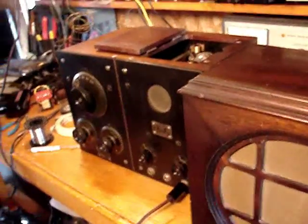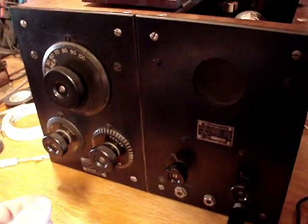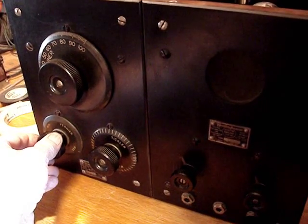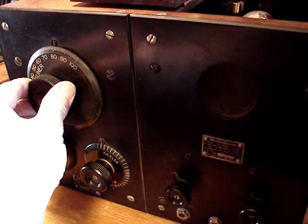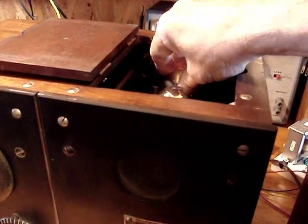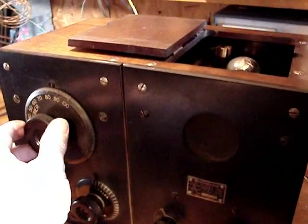Well, you can see that I'm making a little progress with this thing. It tunes Rush Limbaugh! There are a lot of touchy, loose circuits in this thing. I think I've pretty much found them all. But I think part of the problem is the pin connections to the bottom of the detector tube.